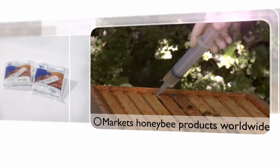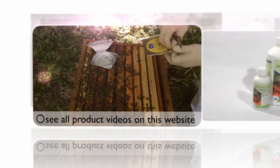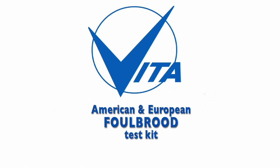Vitaeurope, the world's largest dedicated honeybee health company. In this video we take a look at the American and European foul brood test kit. We have two diagnostic kits for bacterial diseases in honeybees, one for American foul brood and one for European foul brood, based on the same principles but for different diseases.